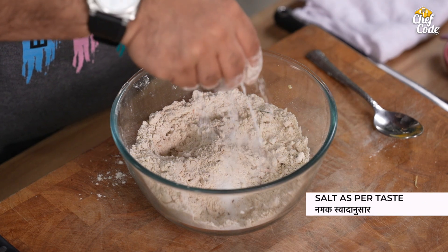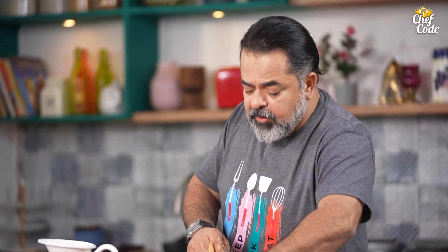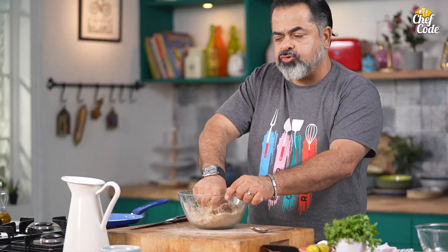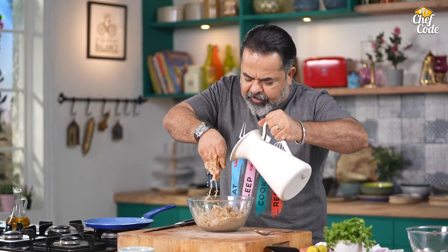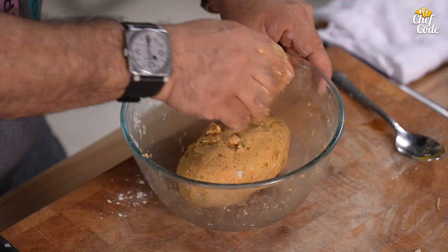So, we'll add a little bit of water. I always go a little slow with the water, because every flour — every grain — has a different absorption level. How much water each takes changes. Even the weather affects it. So it's better to just go little by little.